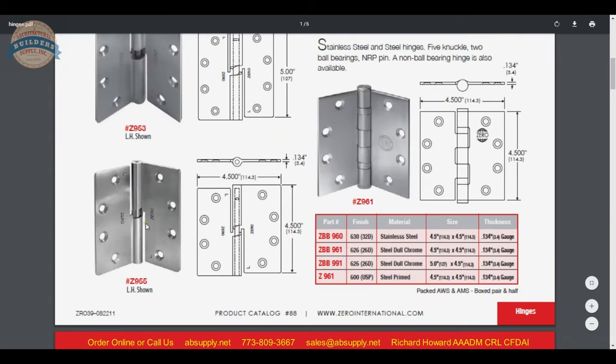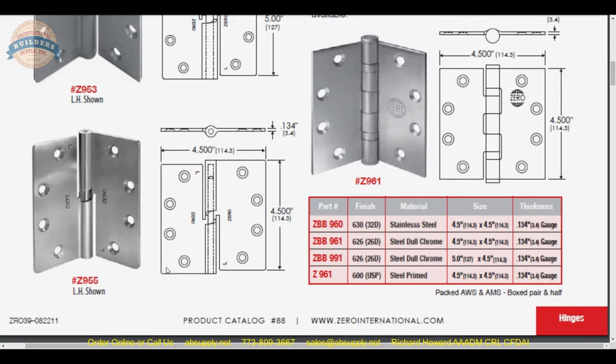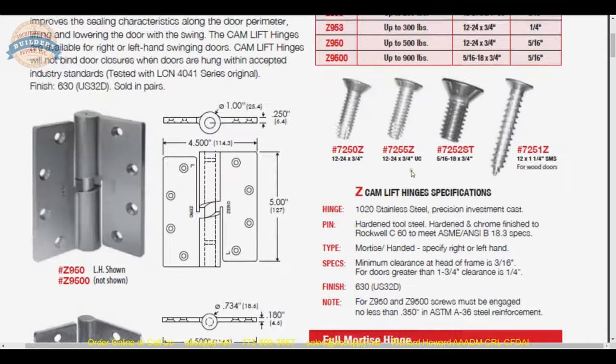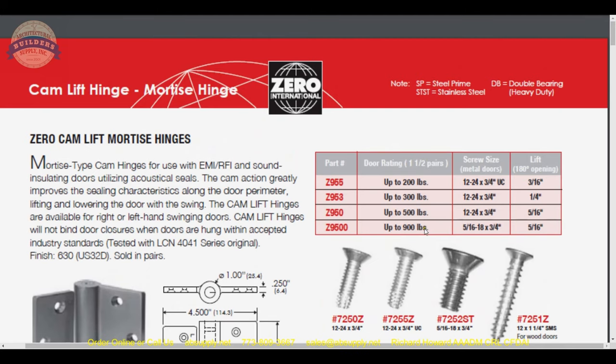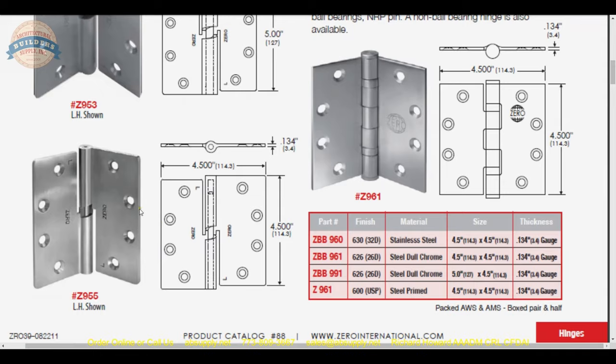Here is our Z955 in the corner of the chart. Looking at the series: Z955, Z953, Z950, and Z9500 — rated at 200, 300, 500, and 900 pounds respectively. So the Z955 is the 200-pound-rated door hinge that we are dealing with.